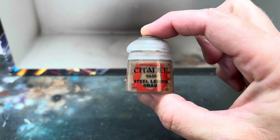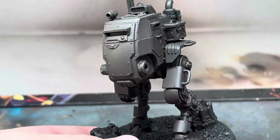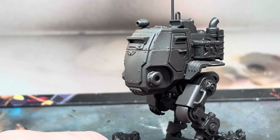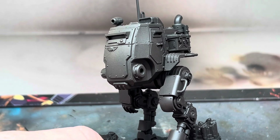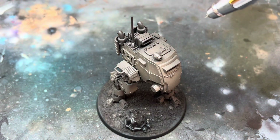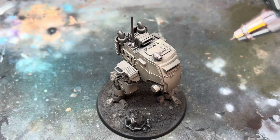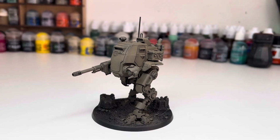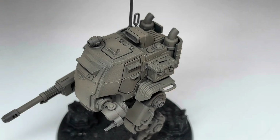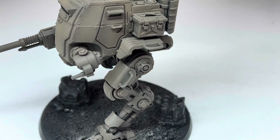Once this was done, I then repeated the process using Steel Legion Drab. I built up the colour slowly but tried to keep the recesses darker, allowing more layers to build up on the raised areas and keeping some of the darker Rhinox Hide showing through in the darker areas. This is how it looked when it was done — it's already got some definition and the raised areas are slightly lighter. You don't have to be too precise with this step, but the more contrast there is when the airbrush steps are done, the better the final effect will be.